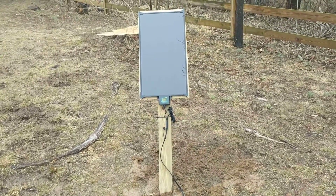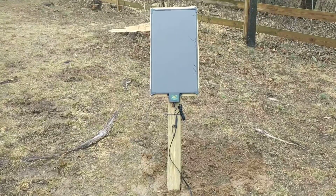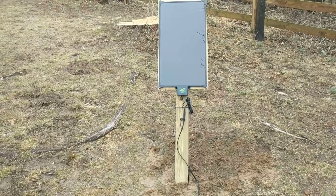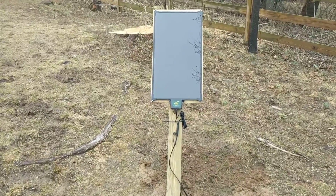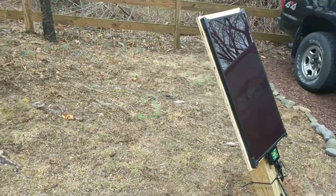I physically mounted it in the yard. You can't see it from anywhere because it's kind of behind the parking area. I ran a pressure-treated post in the ground, sloped it back, faced it towards the sun, put a piece of pressure-treated ply behind the solar panel, and mounted it to it.